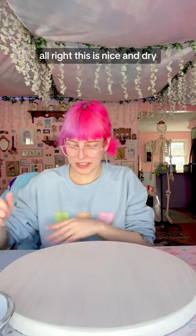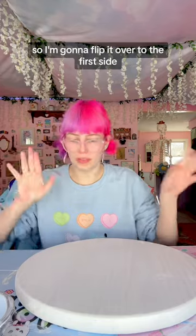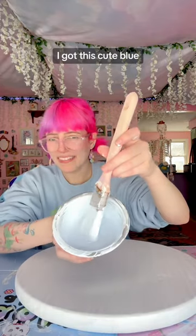This is nice and dry so I'm going to flip it over to the first side that we painted. Then we got this cute blue.